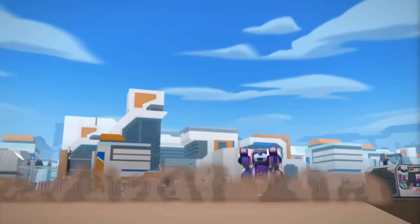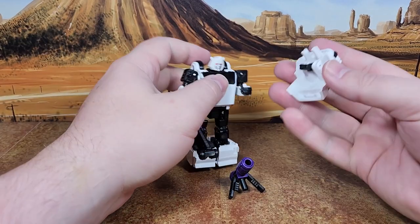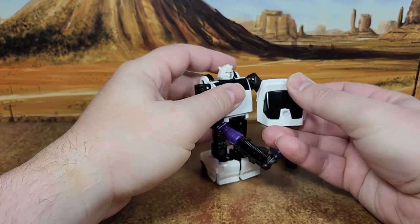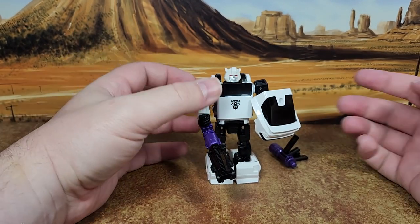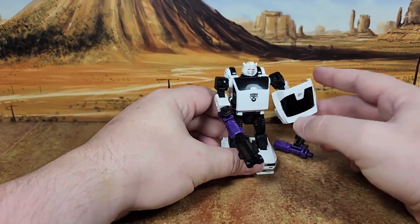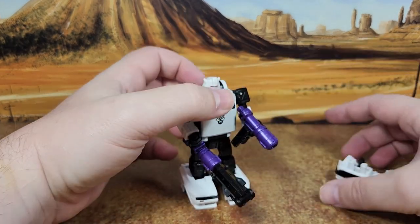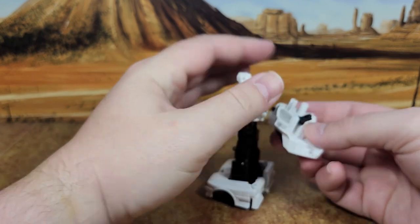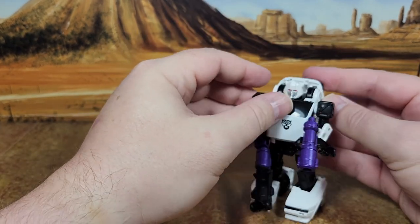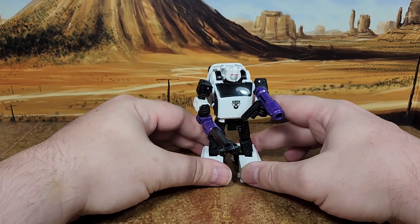One thing I forgot to show — you can take the back end of the car and put it in his hand so that he's wielding a shield. Some people like it, some people don't. I don't. Let's take that off, put the gun back in — way more badass. And then you take that and peg it in the back like this. Looks a little nicer. So now he's being a badass with dual-wielding firepower action.